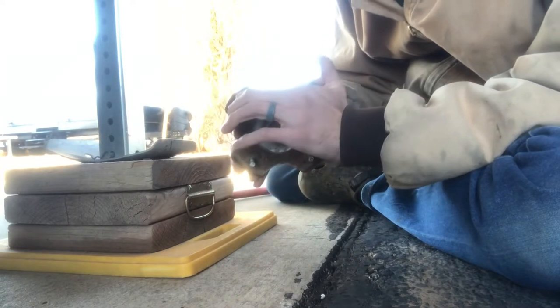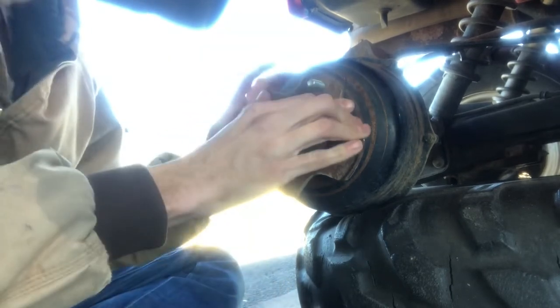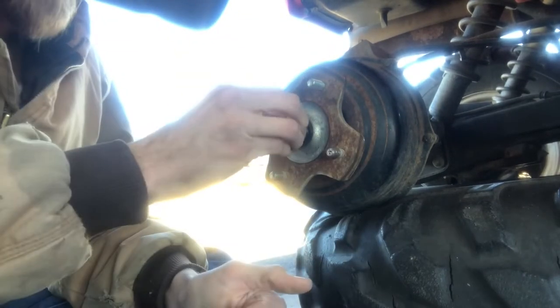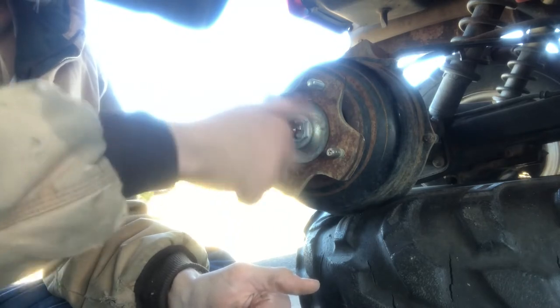They're not quite seated all the way. This is pretty good — I don't exactly know how tight you're supposed to get this castle nut, but it was pretty tight coming off.